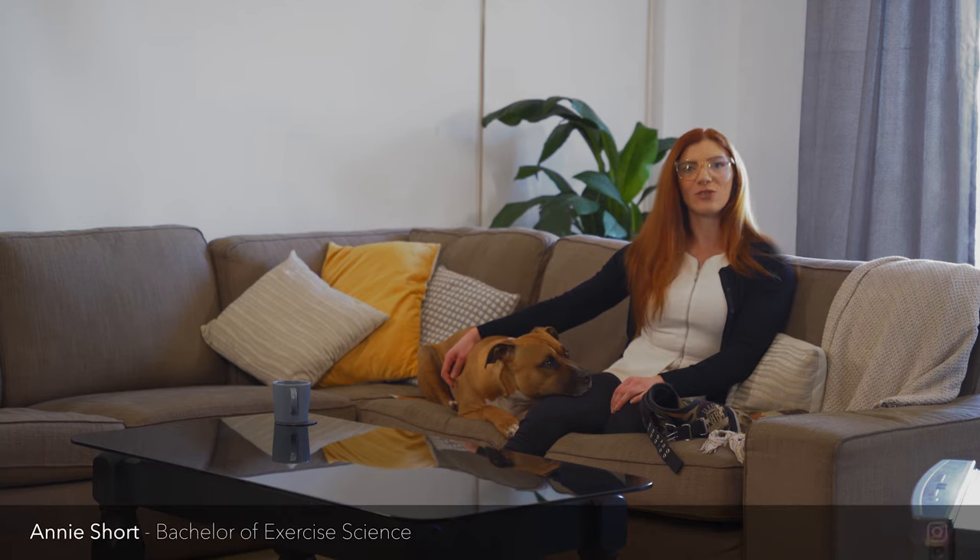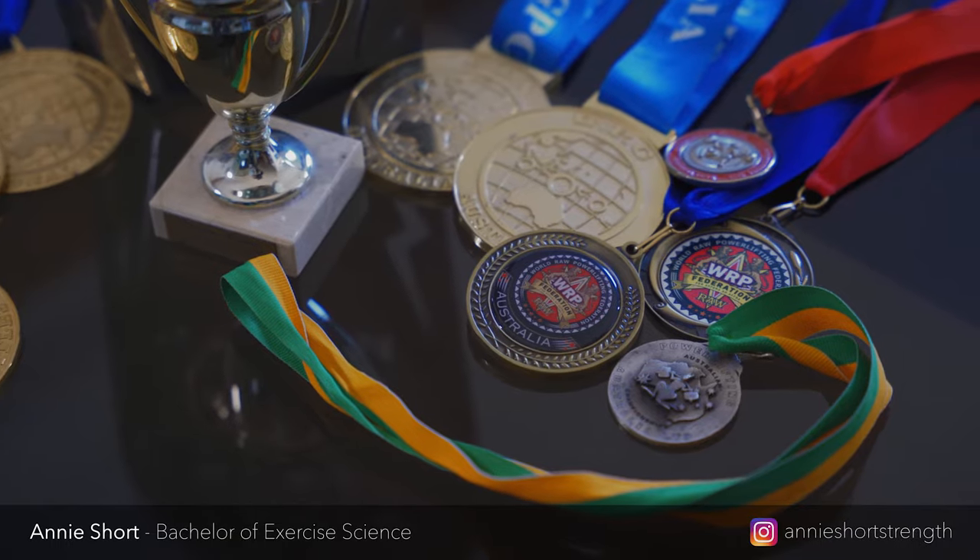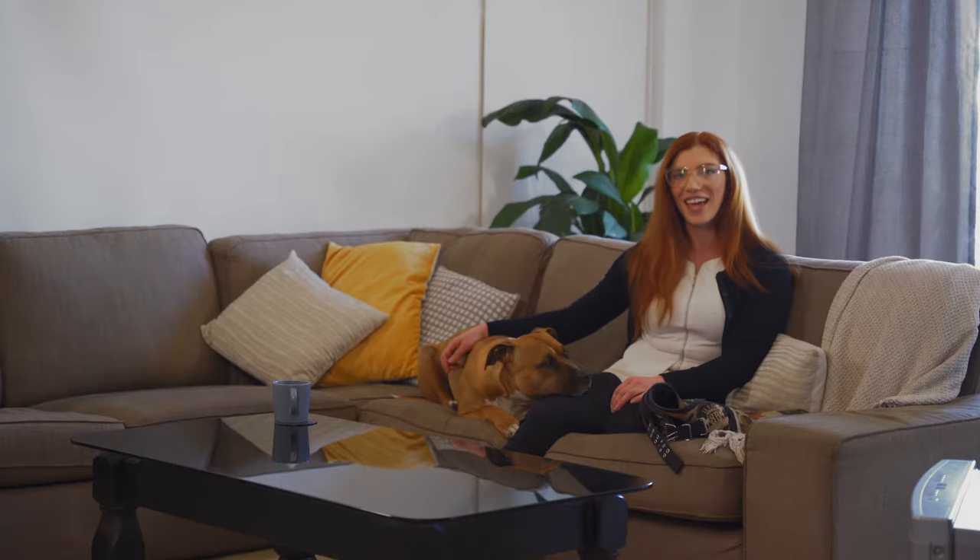Hi, I'm Annie. I'm a four times national champion powerlifter, competitive bodybuilder, strength coach, I've got a bachelor's degree in exercise science, and this is my dog Ronnie.